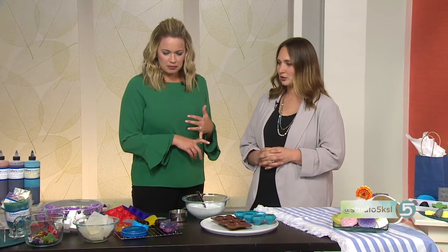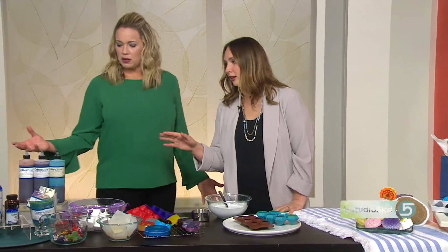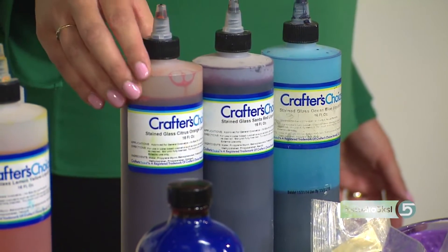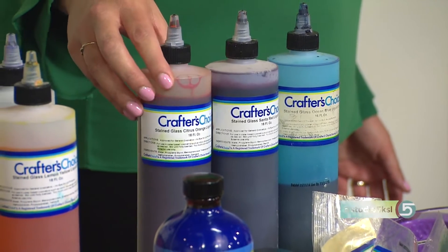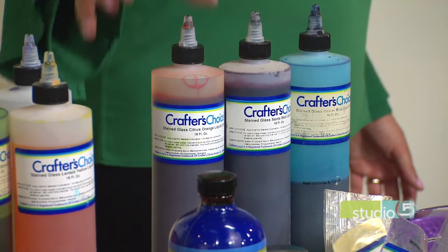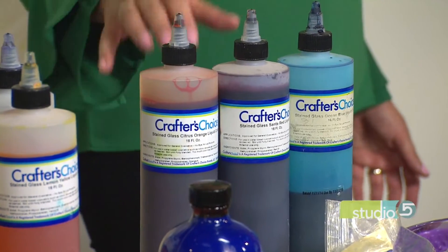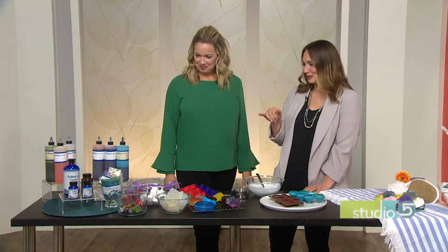What supplies do we need to pull this off? You need some coloring, and it needs to be cosmetic-grade coloring. You can buy it on Amazon — all this stuff is listed there. I've linked it up on my blog so you can go straight there and order it. You want to do this in the kitchen, for sure, especially if kids are helping you.